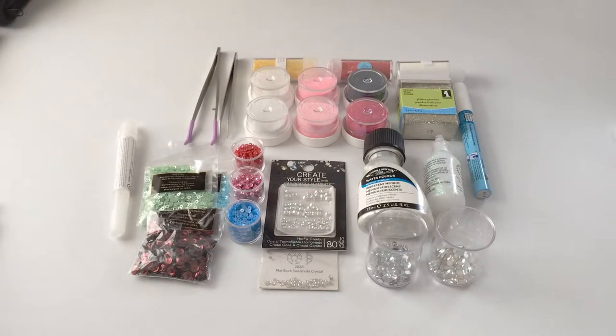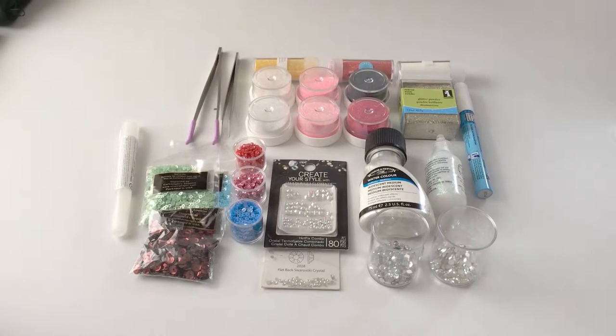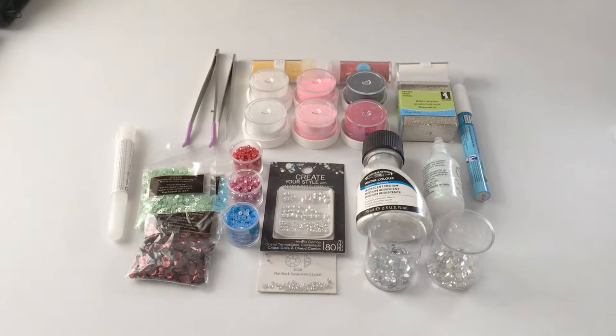Hello everyone. Today I'm going to show how to choose sequins, Swarovski crystals, light stones, and glitter whenever you're creating artwork, and what glues to use, as well as other mediums that will help you add a little shine to your artwork.